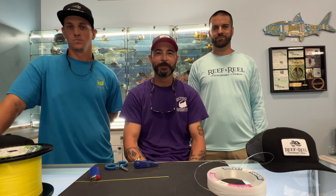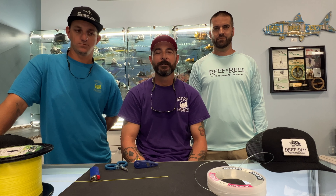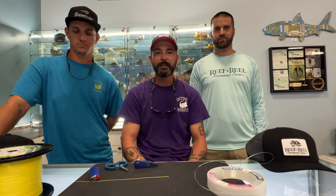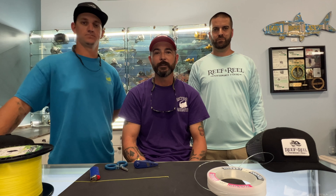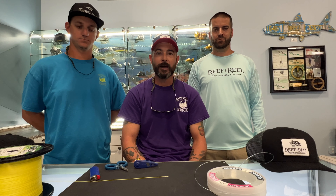Thank you so much for that, Kevin. And we do look forward to this future relationship. So without further ado, let's talk about the tutorial today. Today we're going to be tying a PR bobbin knot. There are many different knots that you can use to tie your braided line to your leader line — there's uni to unis, Albright knots, FGs.